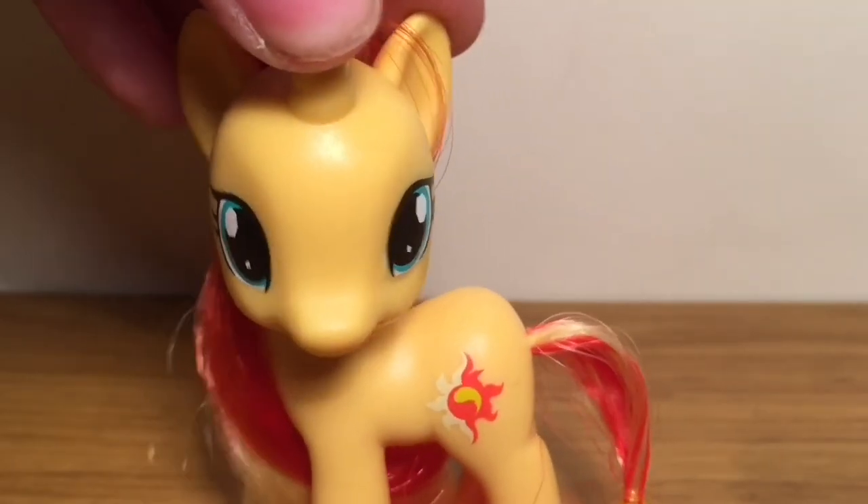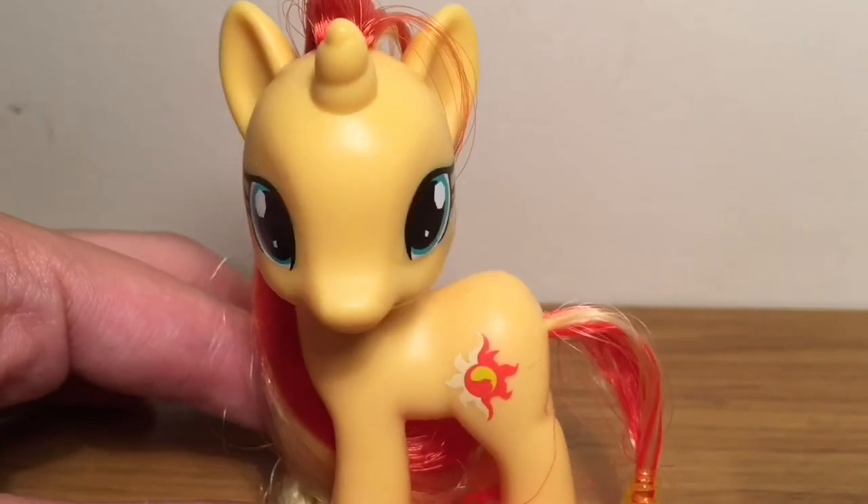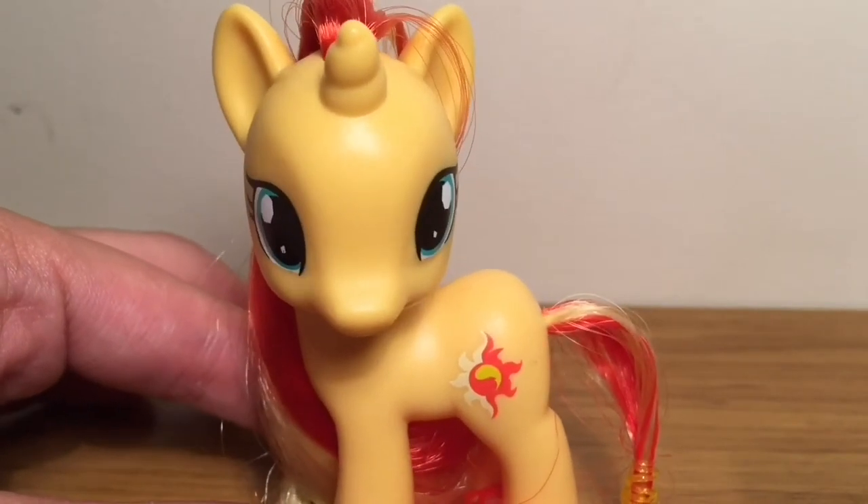Today's video is going to be a toy review. I haven't done one of these for about three months maybe. This toy review is going to be for the My Little Pony movie 'All About Big Macintosh' toy.